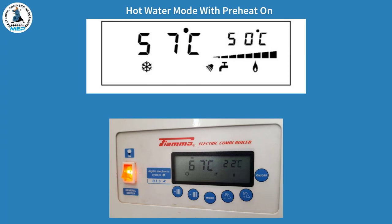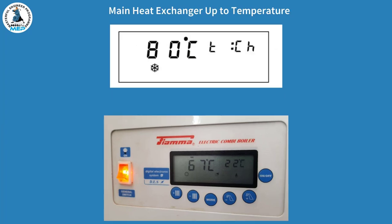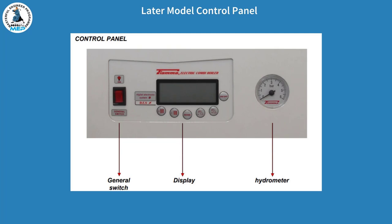Once the hot water is stopped running and there's no heat demand, the burner light will still illuminate — this means it's heating up the main heat exchanger. That will carry on for maybe a minute or so depending on the temperature, and then the burner light will go off, meaning it's all up to temperature and ready for the next draw-off of hot water. That also depends on whether the preheat is on. This example is just to show you the panel and how it's changed — the actual functionality is exactly the same, however the buttons are slightly different colours; the on-off button is red instead of orange.